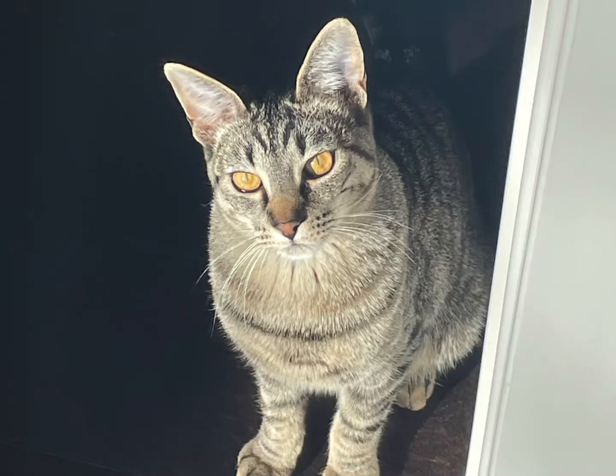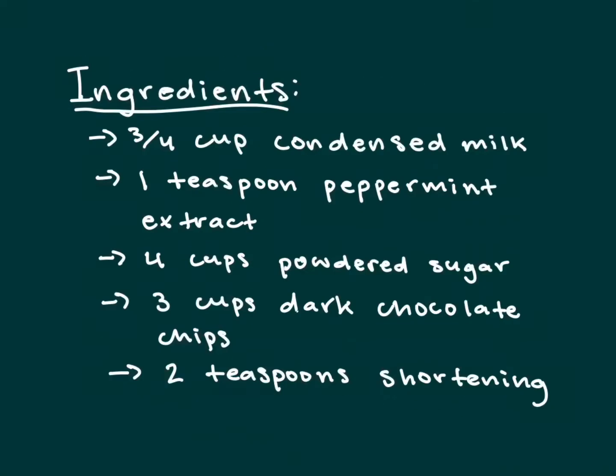Hi, welcome back to Gruber's Grubs. I wasn't able to record myself in a normal video format for the intro, so here's a picture of my cat. Today we're going to be making peppermint patties, which I didn't realize you could make yourself, but I guess you can. As always, here are the ingredients, and let's get started.